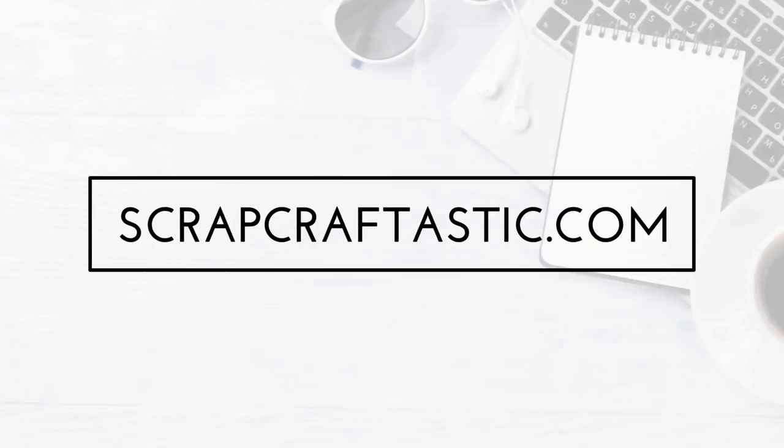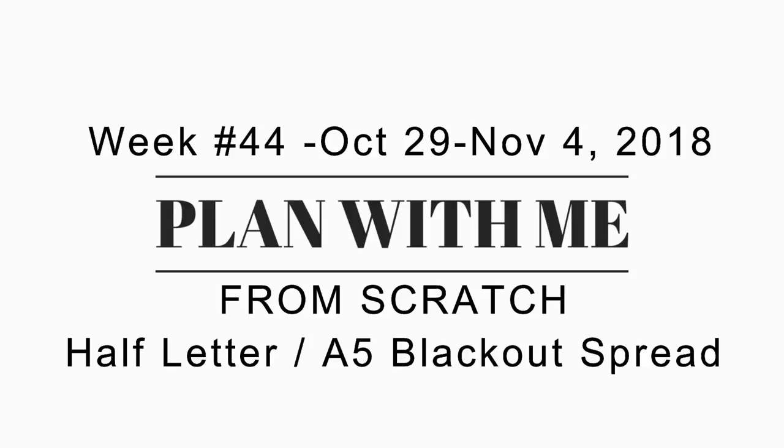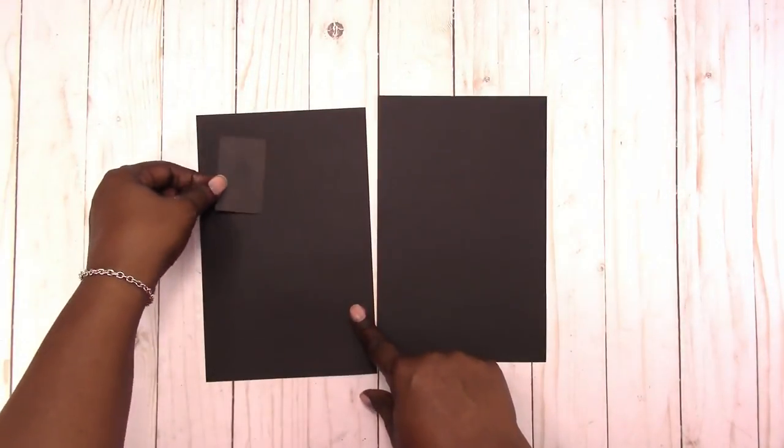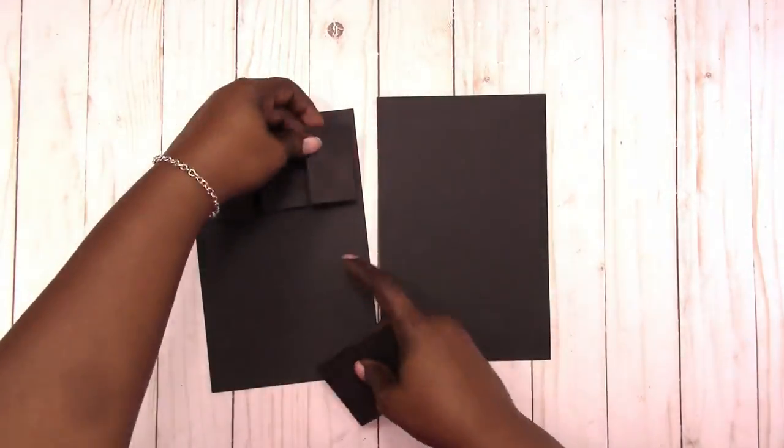Hi, this is Rochelle with Scrap Craftastic, and this is my creative layout for week 44, October 29th through November 4th. I'm going to be doing a blackout spread this week, and here I'm just laying out the blocks or boxes for the spread.